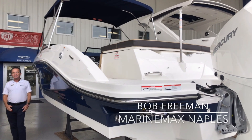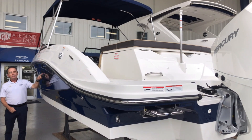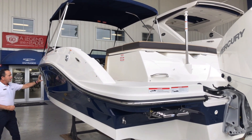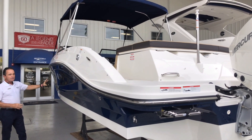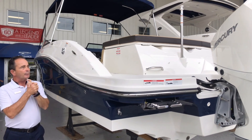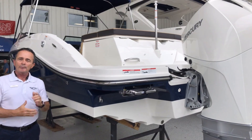Hi, Bob Freeman here with MarineRacks in Naples, Florida, here today to talk to you about the SeaRace 2020 230 SPX. Absolutely fantastic boat — it's got the navy blue SeaRace blue hull with white two-tone coloring, gorgeous lines. Powered by a Mercury 200 horsepower, it's a rocket ship. Let's hop on board and see the rest.